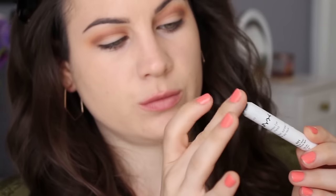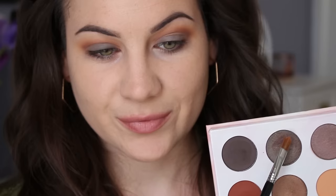I wanted a dark base for the lid shade I'm going to use, so I decided to use the NYX Jumbo Eye Pencil in Black Bean. I didn't want it super opaque, which is why I put it on my finger first and then blended it out onto my lid.